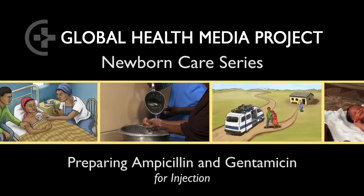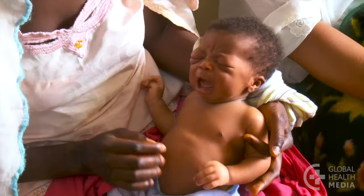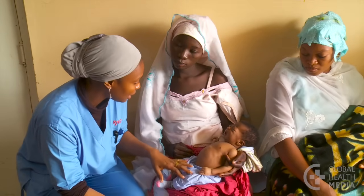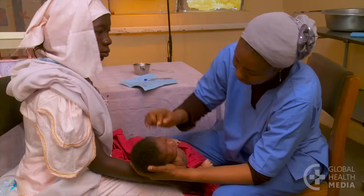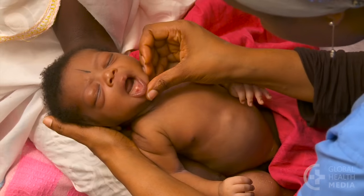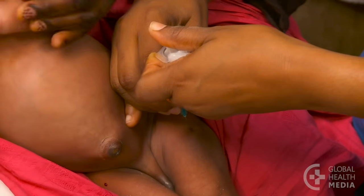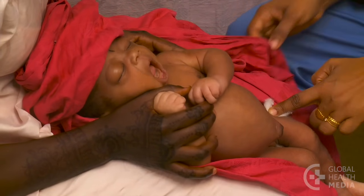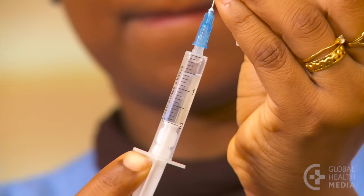Preparing ampicillin and gentamicin for injection. Young infants less than two months old who have any sign of critical illness should be referred to a hospital urgently. Infection progresses rapidly in young babies. Be sure to give the first doses of ampicillin and gentamicin before the family leaves — this can save the baby's life. This video will show how to prepare and draw up ampicillin and gentamicin for injection.